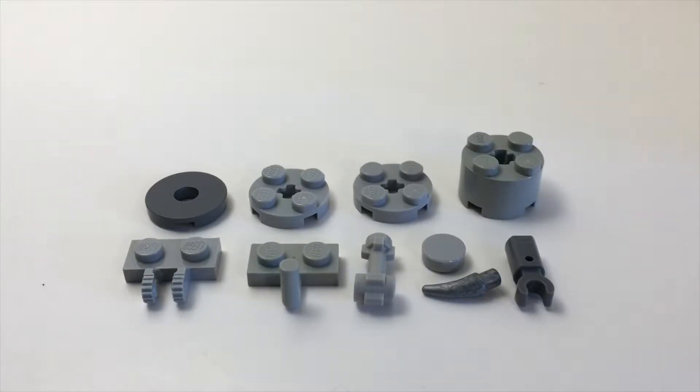Here is our watering can. Not seeing it yet? Let's build this up and check it out.